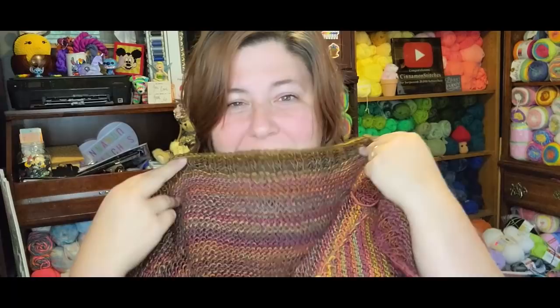I had a couple comments of people saying, autumn colors? Really? Cinnamon Stitches, is there brown in that? Yes, there is. I know it is so uncharacteristic of me to do autumn colors, but is this not beautiful? Is this not gorgeous? It's so pretty. I'm so proud of it.